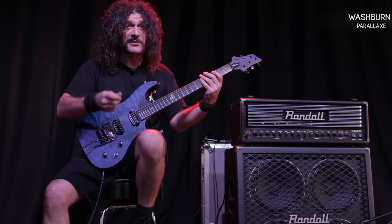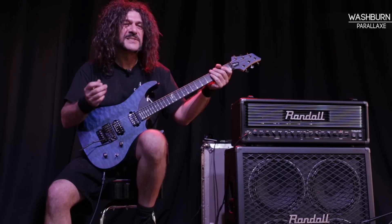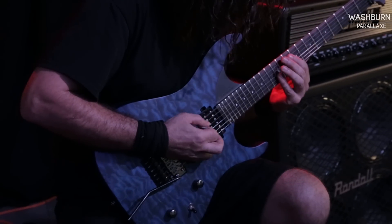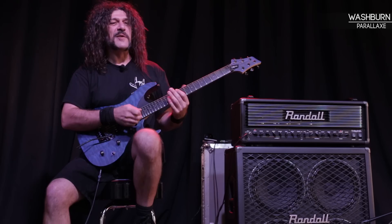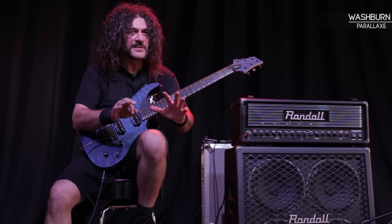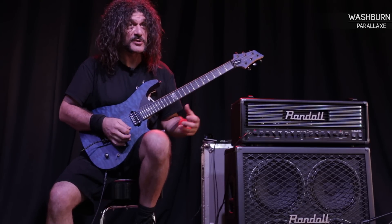I love it. Single strings, it sounds very very killer. I love it because you attack it, you hit it, and it's there. You stop playing, it's gone. It's a very true representative of what a player should be.